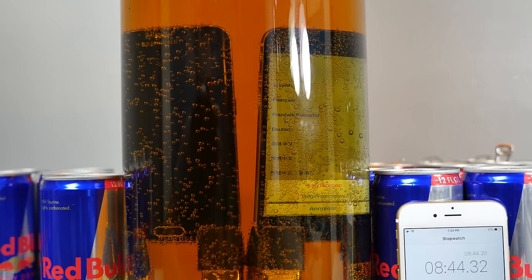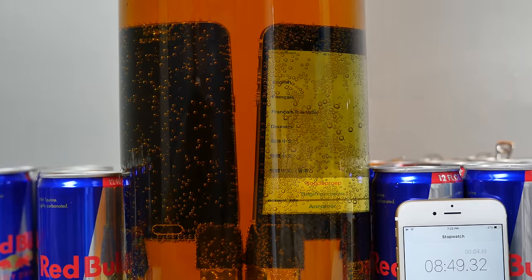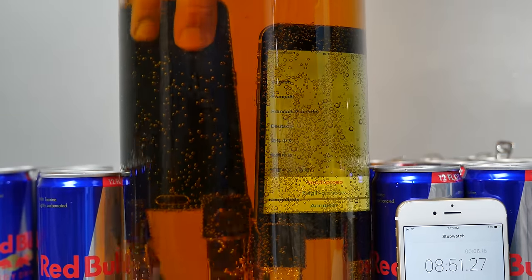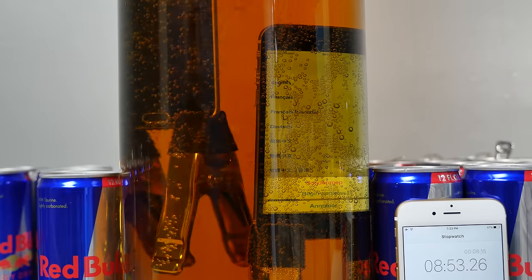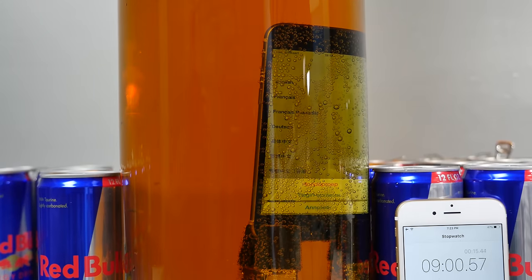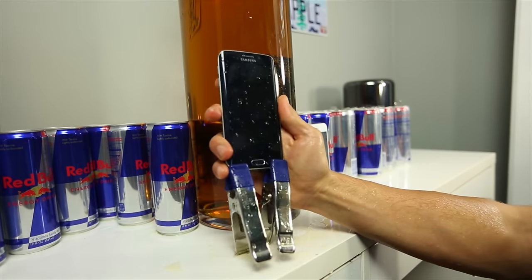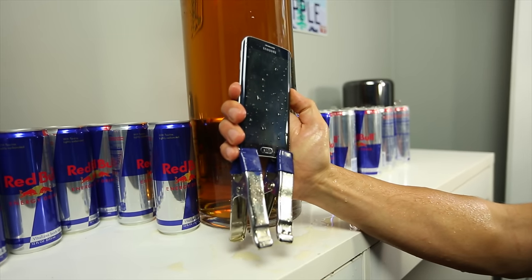And there it is — the Samsung Galaxy S6 appears to have turned off. Without removing it, I'll try and turn it back on. I think that's it. Samsung Galaxy S6 has had enough. So once again, Apple proves that its phones do better in liquid.